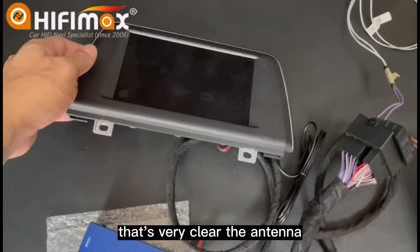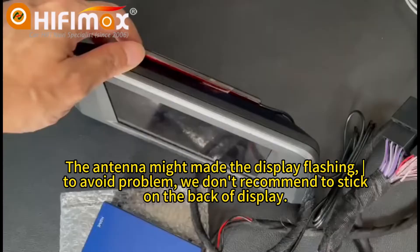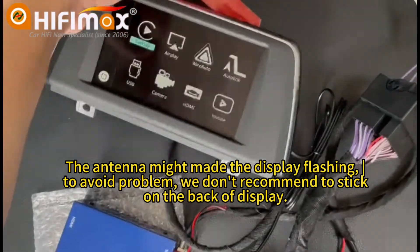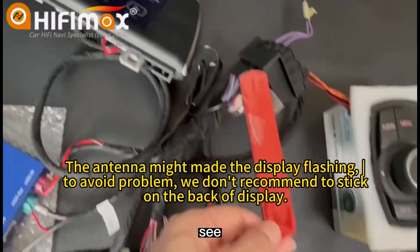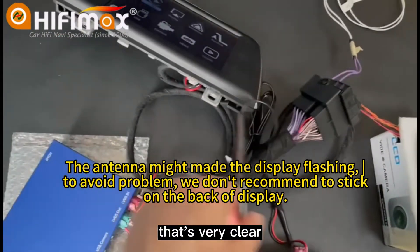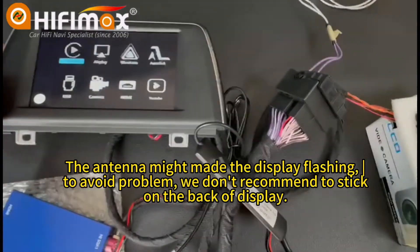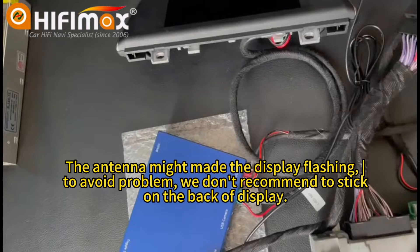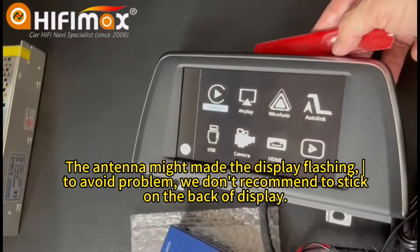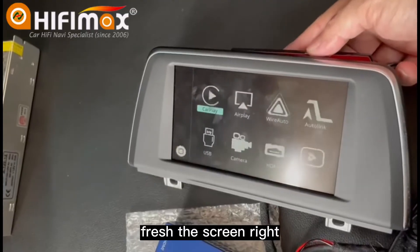That's very clear — the antenna will affect the screen. Now I remove it. See? That's very, very clear. That's good now. And I put it on again to see. See? It flashes the screen, right? So definitely do not install the 4G antenna on the back of the display.